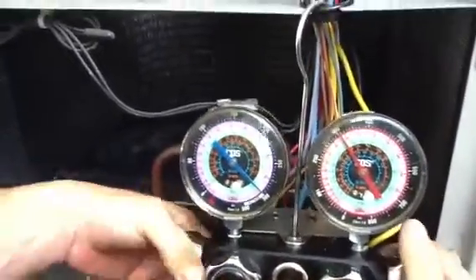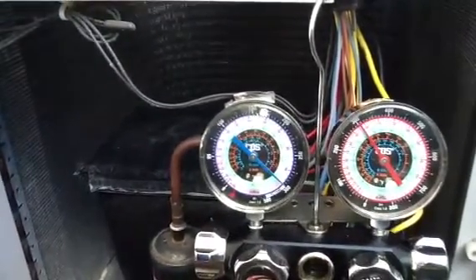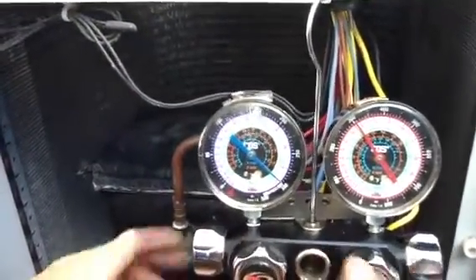See, that's equalized — that means he's got the same amount of pressure in both the suction line and the same amount of pressure in the liquid side.